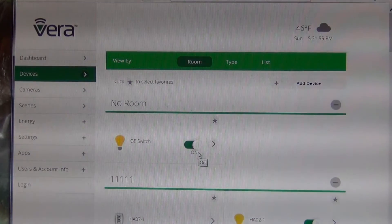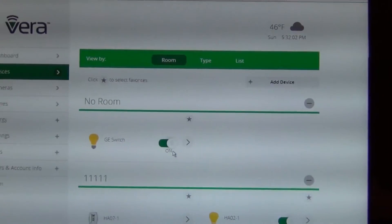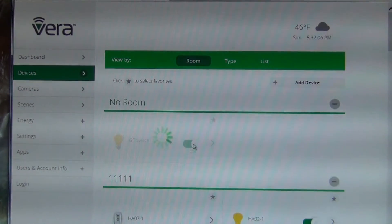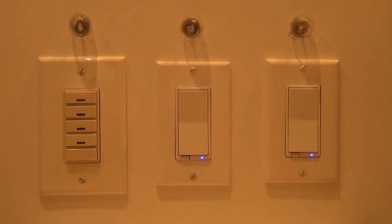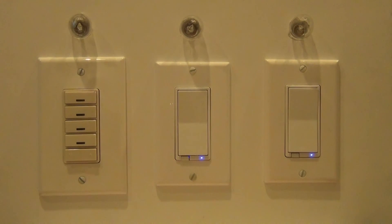It says it's on because I left it on when I did the include. So from the interface I can tell it to go off — you can hear it go off, and it did go off. Then I click it on. That's all it takes to include a Z-Wave device on Vera — pretty easy.